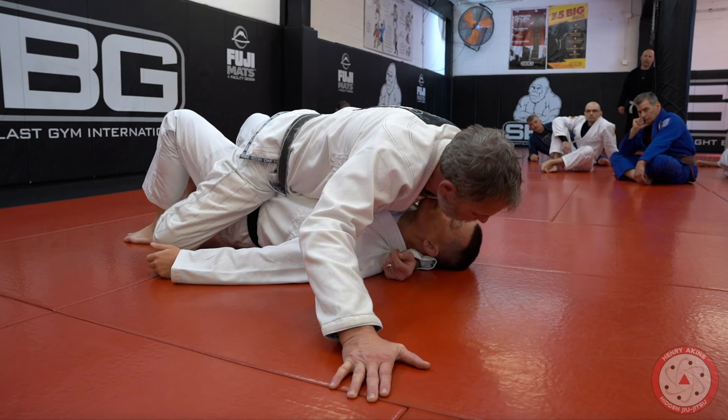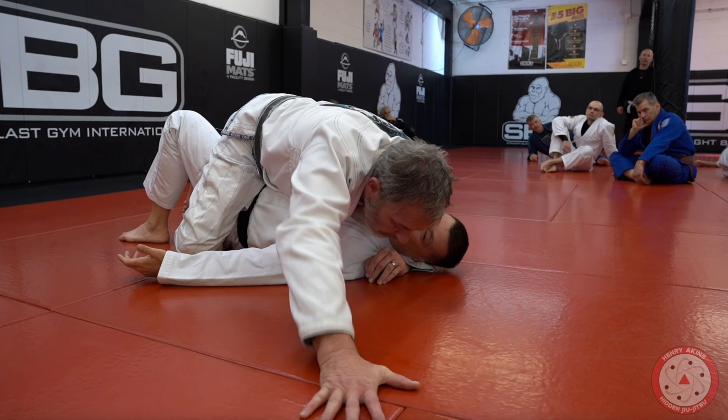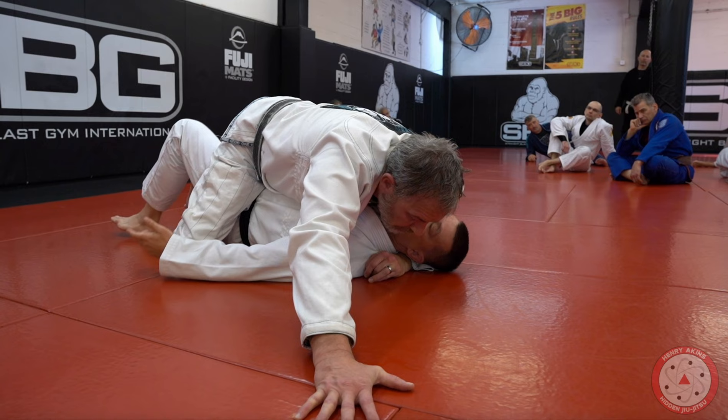If he's shoulder-smashing my face, then I will move my head — that's important. That little detail there is the key. When they're putting that shoulder pressure on your face, what you want to do is move your head to the side. And what you notice is there's nothing blocking my head over to my left side.